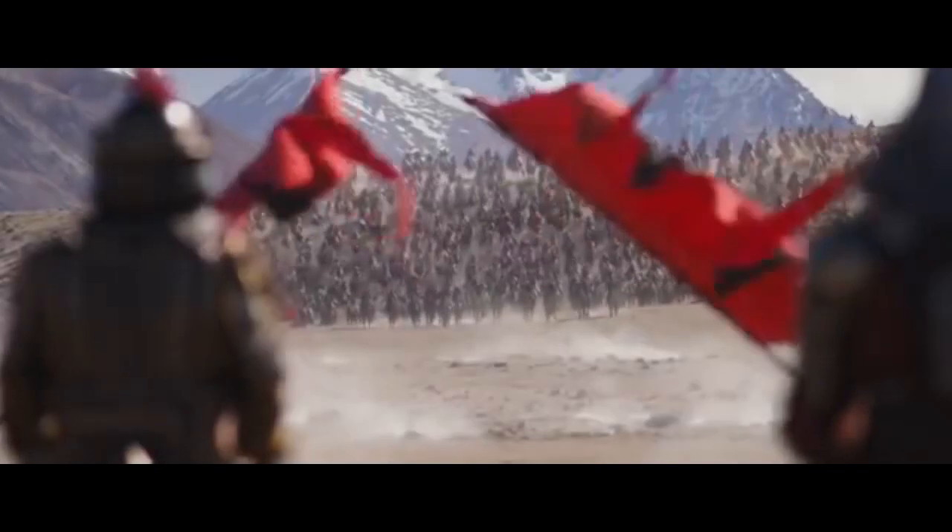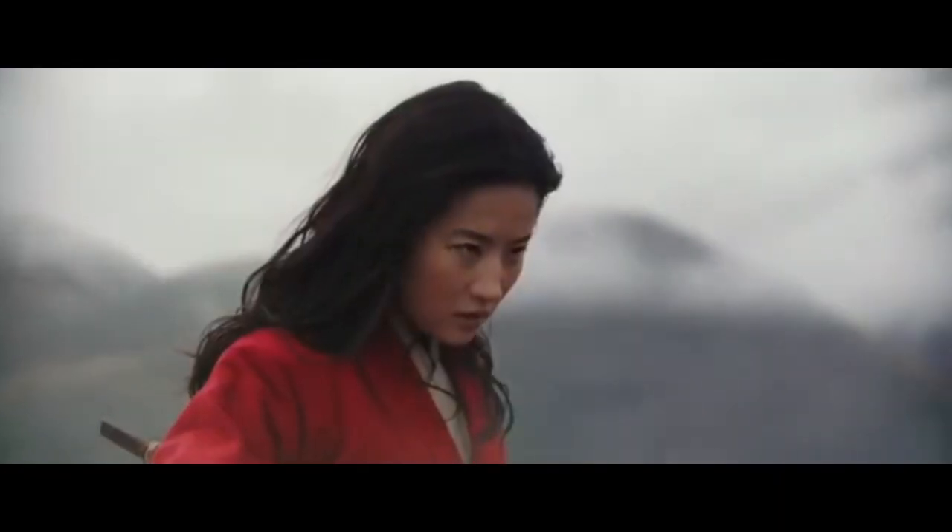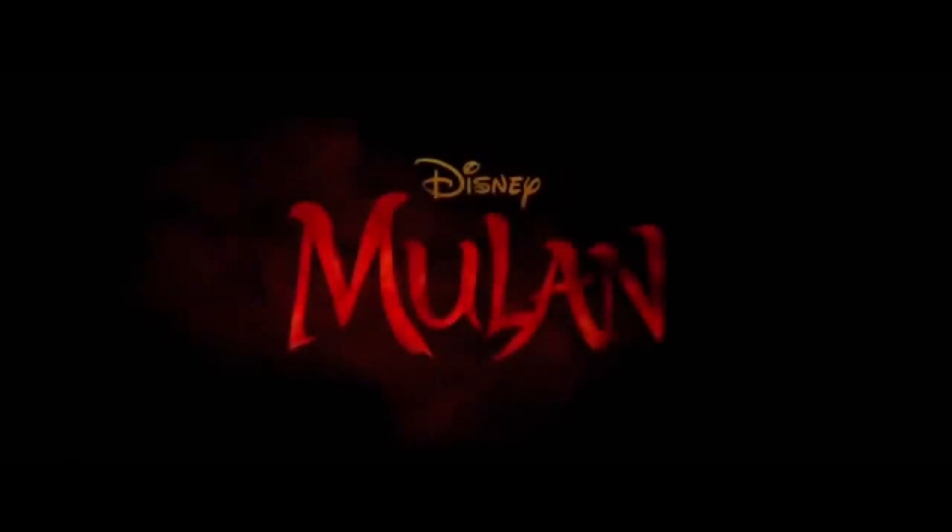So yeah, I would say don't pay the money right away. Wait a few months for it to come out for free in December. This movie gets three Mulan Swords out of five.